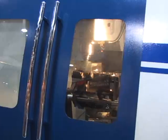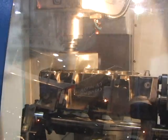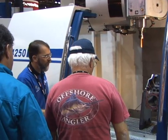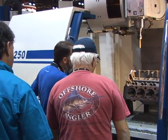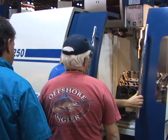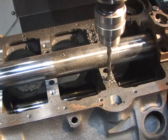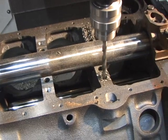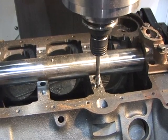The Centroid fully enclosed CNC block machining center, the B4250, is simply the best in the business. Not only is the Centroid block machine the most accurate, it comes with a long list of standard features. Centroid makes it easy with built-in conversational block programming software, and like all Centroid machine tools, the B4250 comes as a complete package — everything you need to machine a block is included.